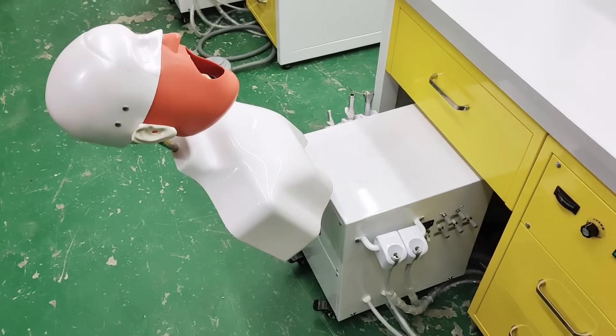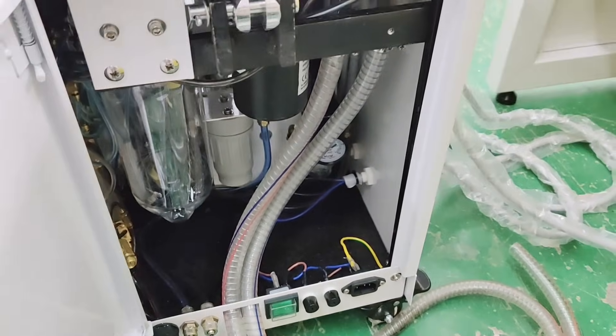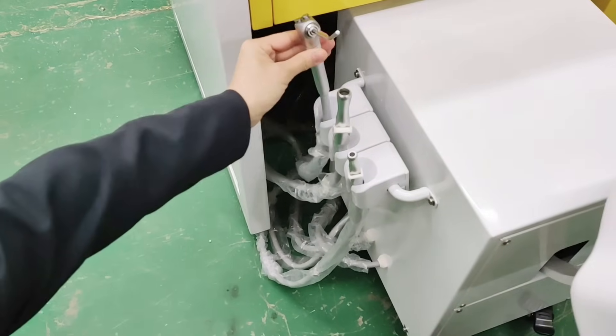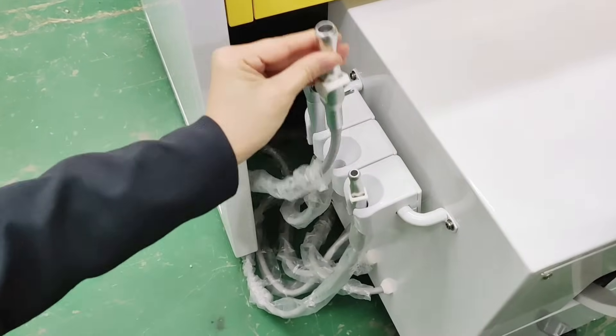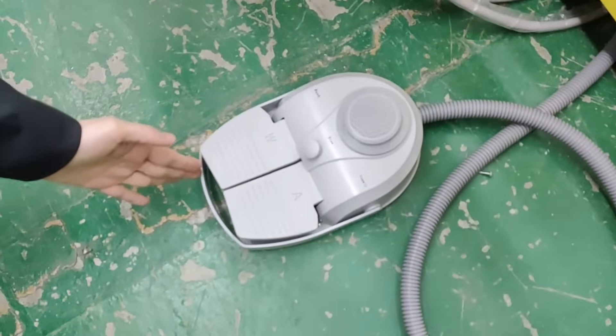The turn-by box with eight quality spare parts and good organization of all tubes and cables, including the three-way syringe, strong suction, weak suction, handpiece tubes, and a multifunction foot pedal.